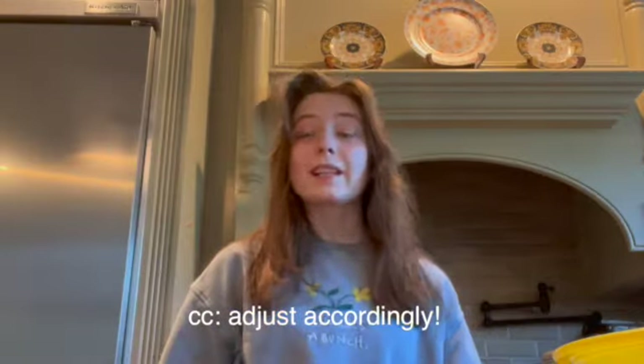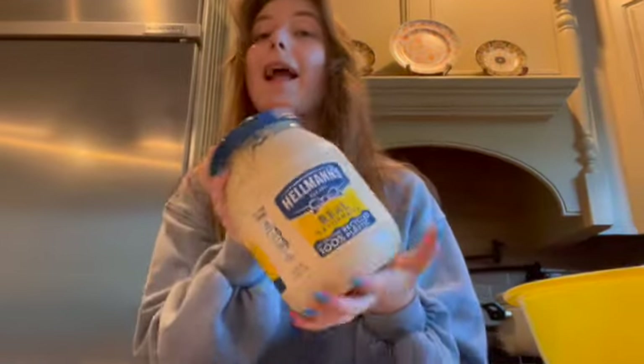Sadly, I only have one avocado. I normally make it with like two or three, but we have one and that's what we're working with. So it's going to be a small amount of guacamole, but adjust accordingly. You will need sour cream — any brand. Then you will need mayonnaise.